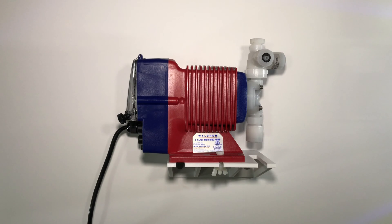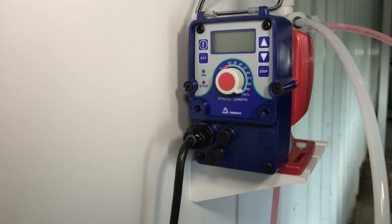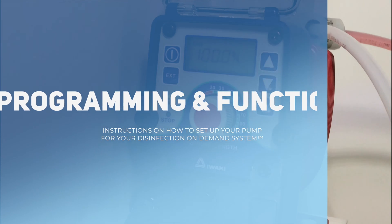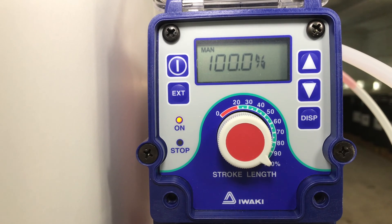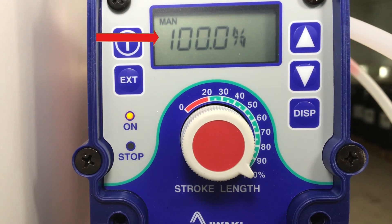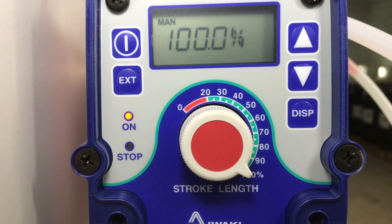This video will cover basic pump operation and pump features. To begin, we will go over the programming mode for the pump. You can see that the on light is orange to indicate that the pump is on standby mode. On the screen, you can see 100% in MAN which represents manual mode.